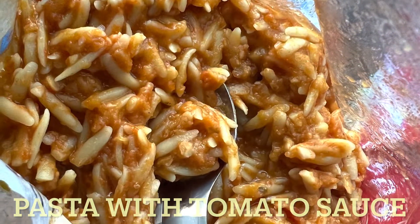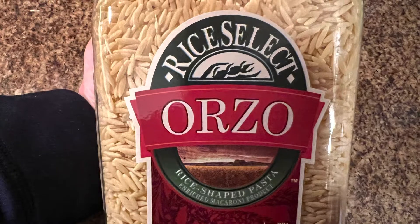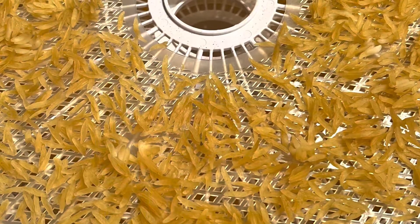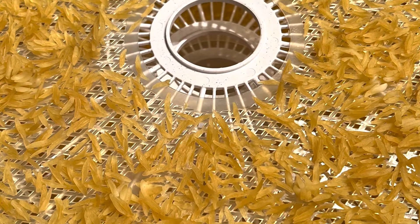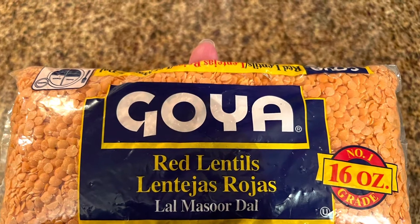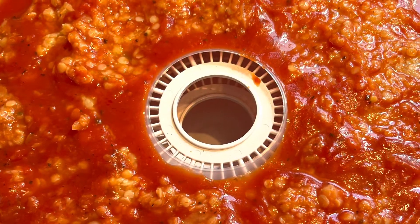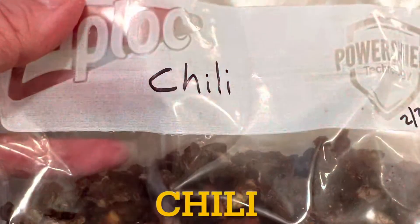I'll show you some of the foods I'm dehydrating. This is my version of pasta with tomato sauce - I make it with orzo, which I cook and then put in the dehydrator so it just has to rehydrate on the trail. For the sauce, I cook some red lentils, which cook very quickly, and add them to the tomato sauce before dehydrating - that gives me a little extra protein in this meal.